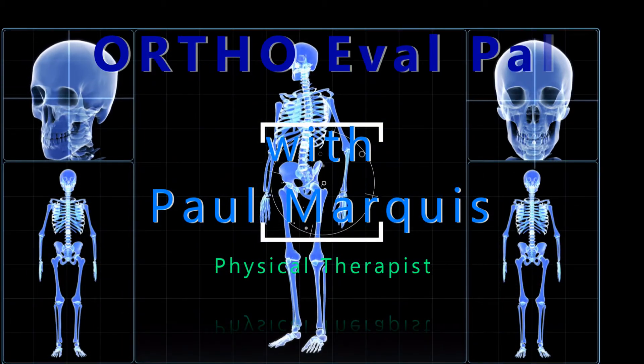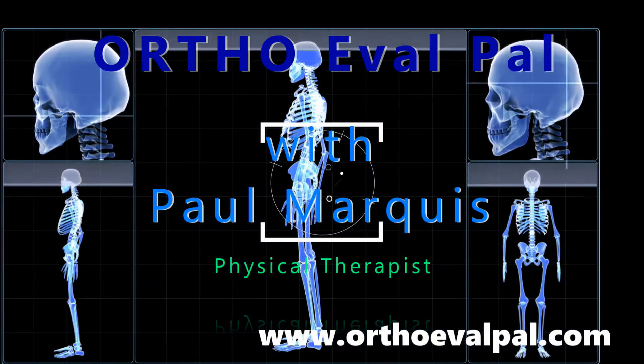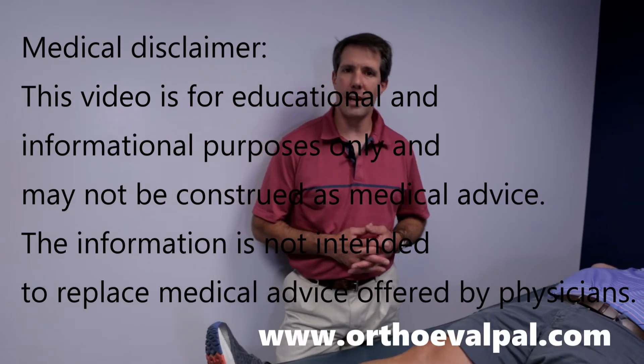Welcome to OrthoEvalPal, where we help you build confidence in your orthopedic evaluation and management skills. This is Paul from OrthoEvalPal, and today I want to talk about the Clark sign. The reason we do the Clark sign is to help identify if somebody has any signs of patellofemoral dysfunction or maybe a little chondromalacia underneath the knee cap.